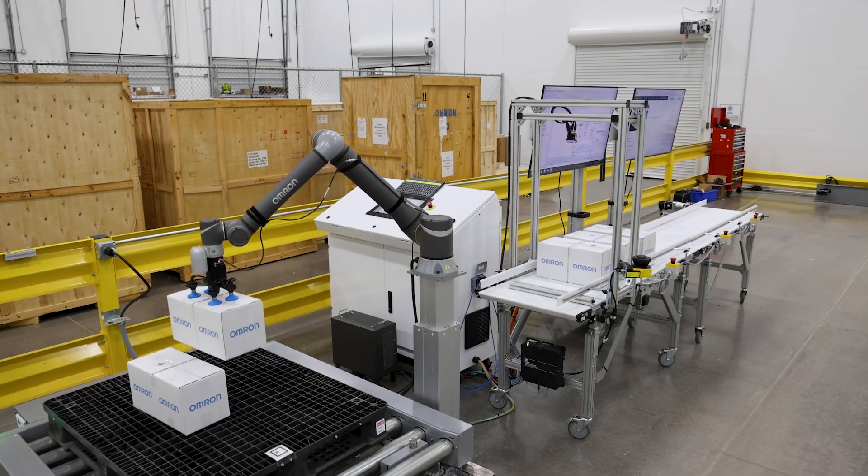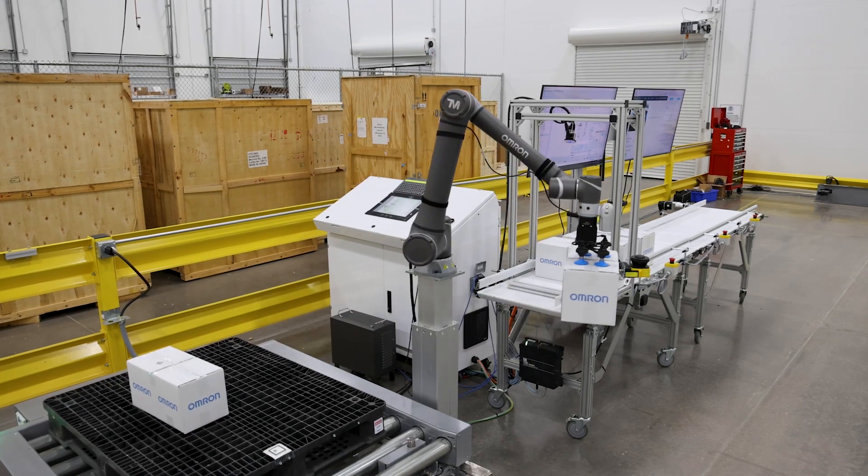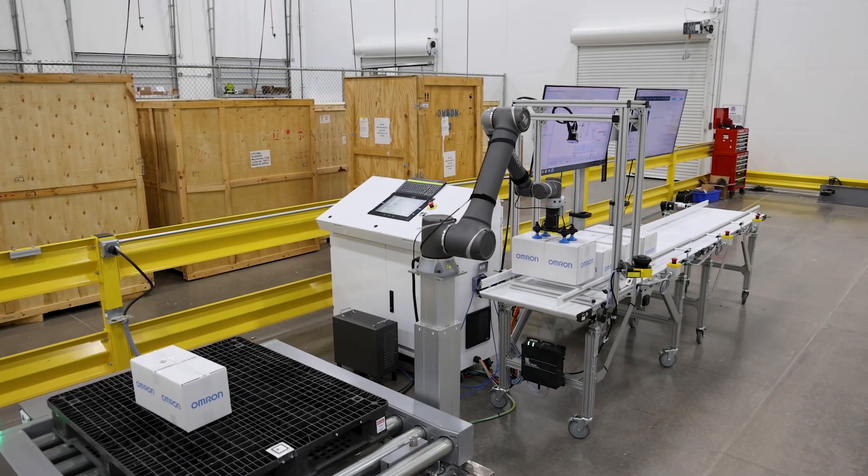OMRON mobile robots are easy to get up and running, requiring no construction such as the installation of magnets and minimal programming. In addition, our software integrates with your other systems so you can get the solution up and running in minimal time.